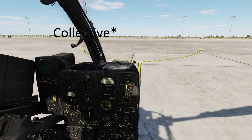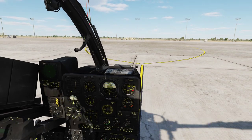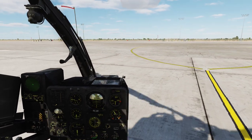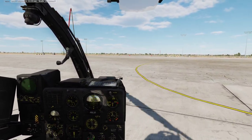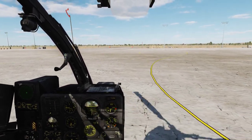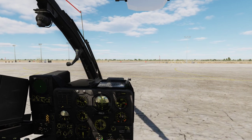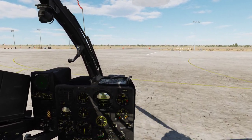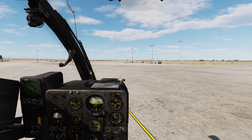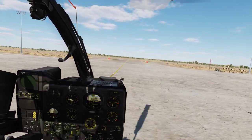Slowly advance the throttle up to 40 in stable torque. After that, you need to be very gentle with your inputs, as you can see. Let's just hover and taxi over to the runway. Let's try to follow the lines here, like a proper pilot. Doing this kind of taxiing is also really good practice, so I recommend you do that.